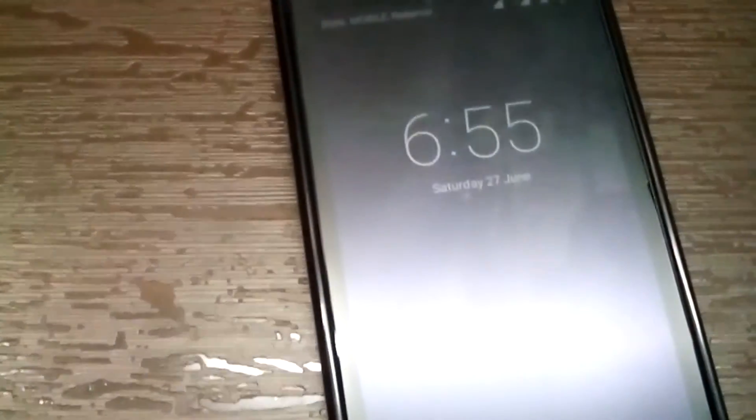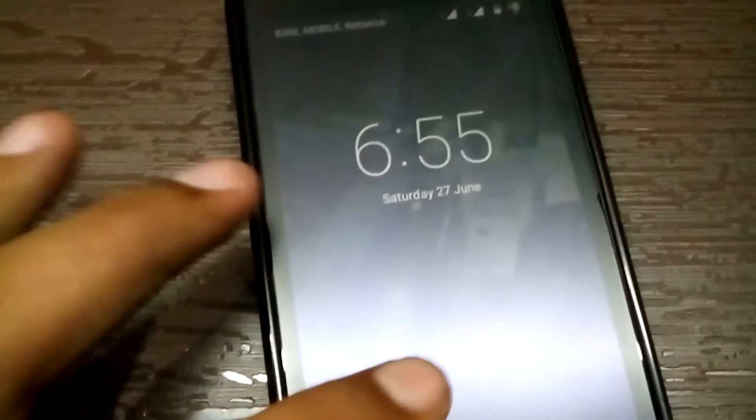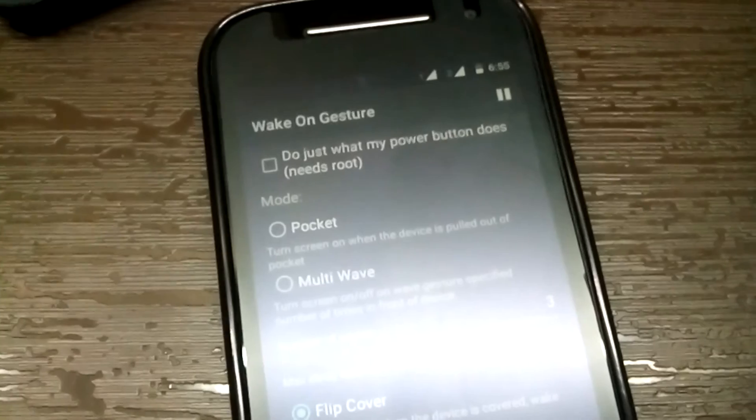So that was a quick video showing the app called Wake on Gesture. If you like this video please give a thumbs up and follow me on Instagram. By the way, the link to download this app is given in the description below.